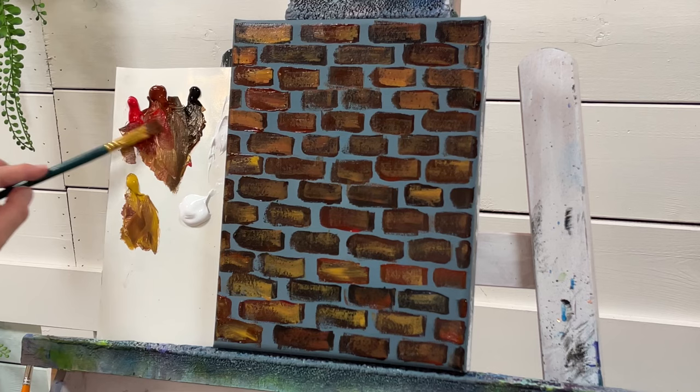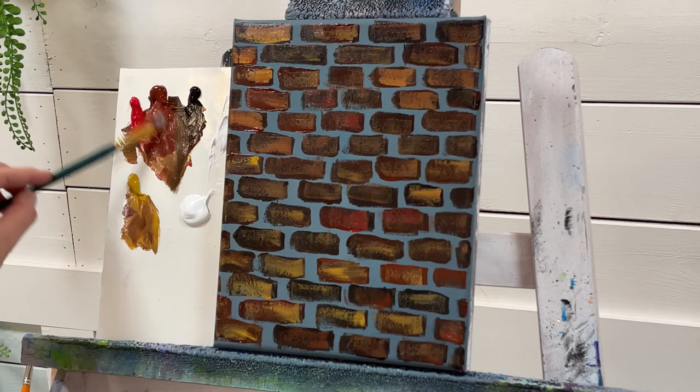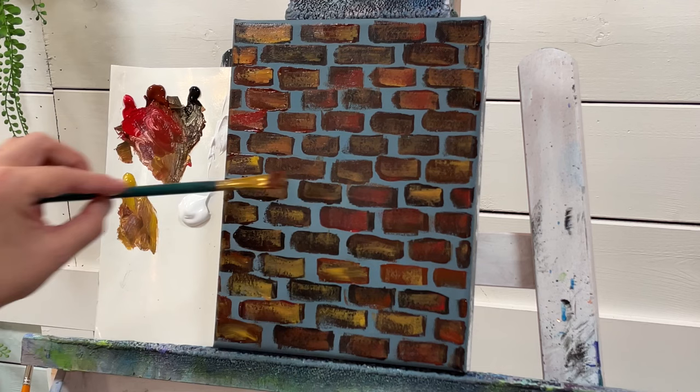Let's take a little bit more red with burnt sienna and just drag that over some of the bricks — or parts of some of them — just so you can see how you can layer over or create different tones and different colors of bricks.